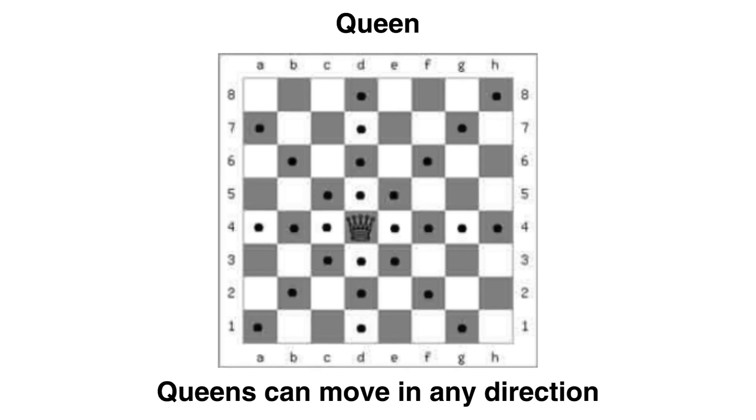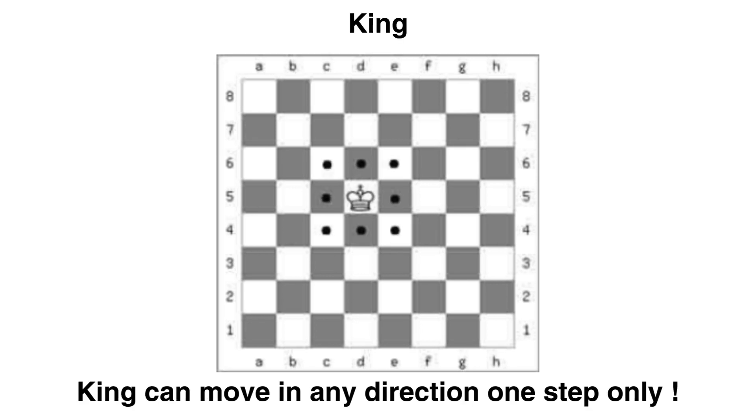The queen can move and capture in all directions. The king is like the queen but with one limitation: it can only move one step at a time in any direction. Many thanks — this was an introduction to the essentials of chess. Thank you very much.